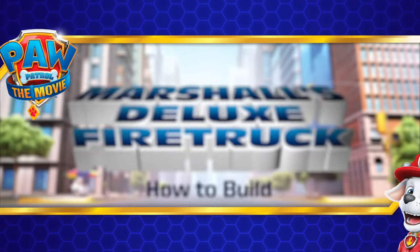Hi friends! Today, we're unboxing and playing with the Marshall Transforming City Firetruck from the movie!